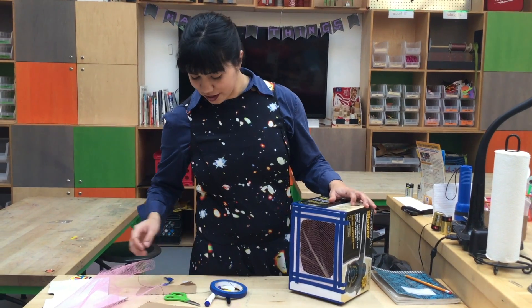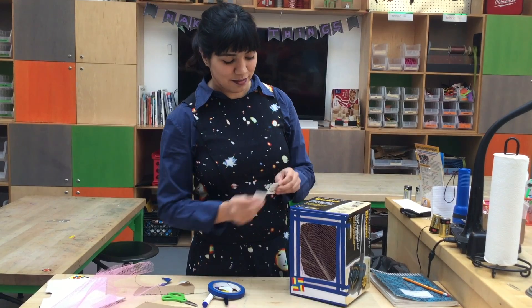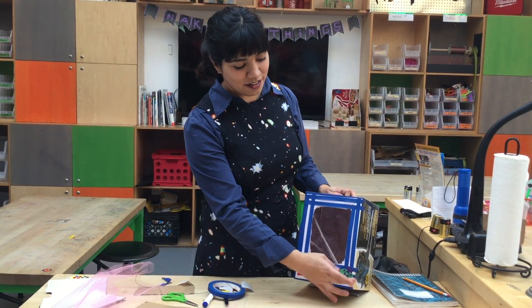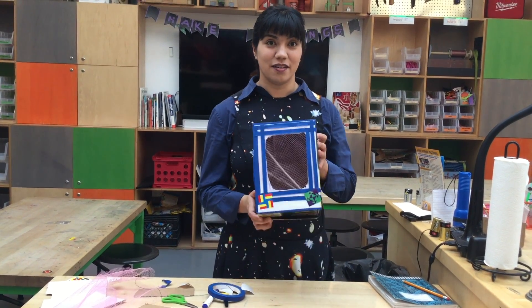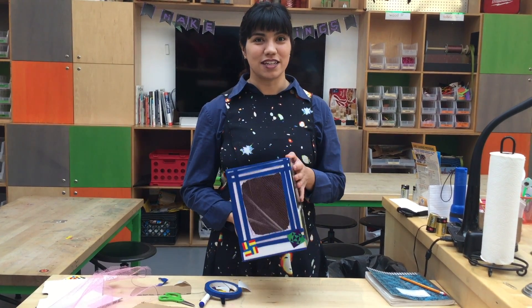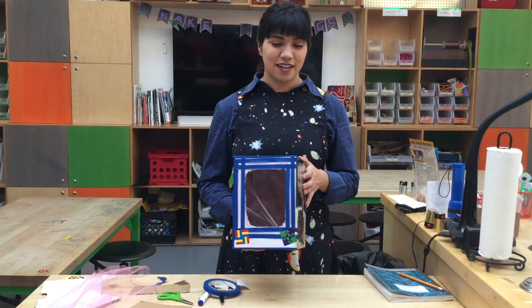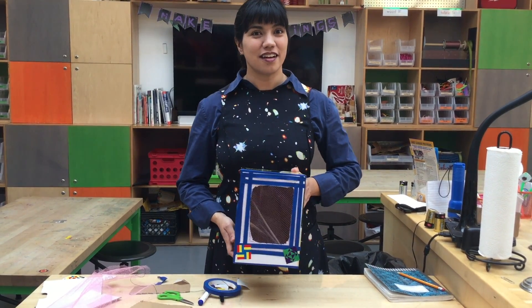If you want, you can even make the front pretty. You can add some stickers or write 'butterfly world' on it, or however you want to do it. And now you have a wonderful caterpillar habitat. Thank you guys for watching. If you want to know more about how to raise your caterpillar and keep it healthy, there will be notes with this video and I hope to see you next time.